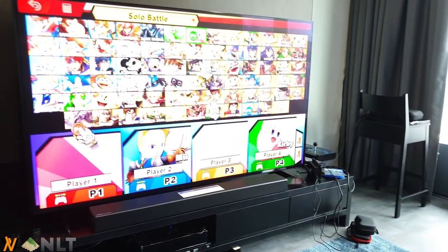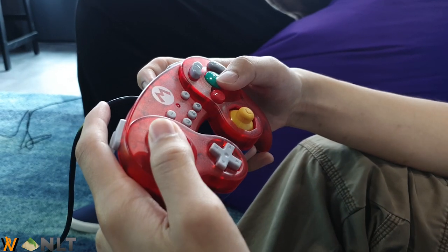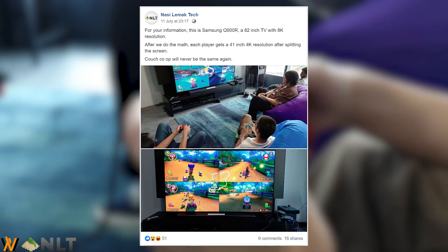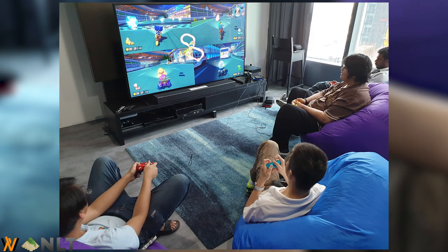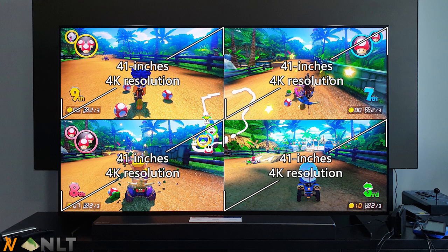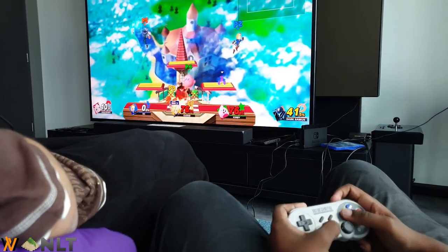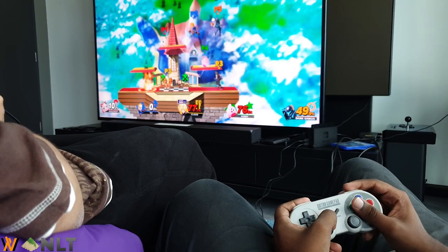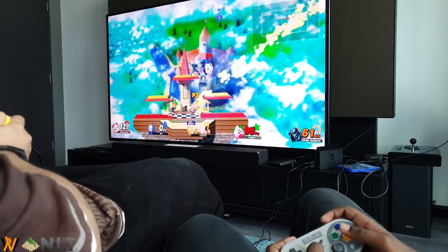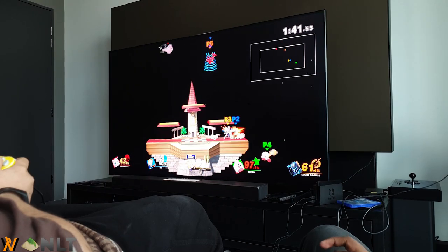We also played some party games. Since we have a Switch, we played some Smash Brothers, and button mashing was fantastic. We also jumped into Mario Kart 8, where we had a pretty mind-blowing experience — the game was able to do split-screen co-op with 4 players, and we each got 41 inches of real estate with 4K resolution. Keep in mind that this Samsung Q900R is an 82-inch QLED TV with 8K resolution.